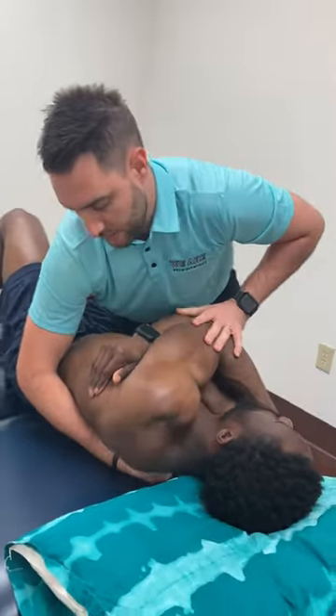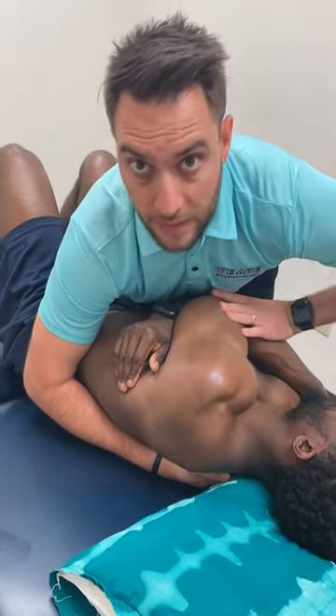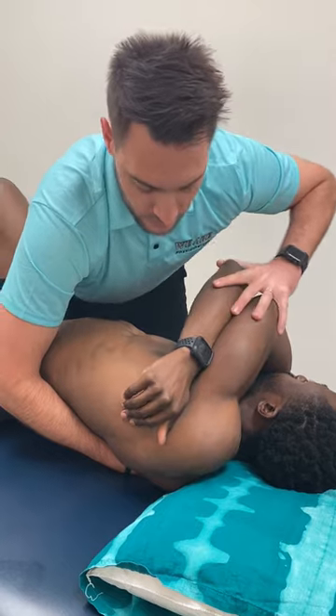When I flex him, that brings that spine forward, which allows me to get the lower segments. If I extend him, that brings him back and allows me to get the upper segments. So you'll see me do a little bit of variation here for that.